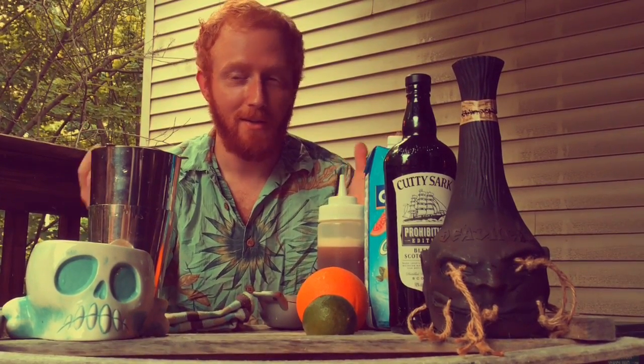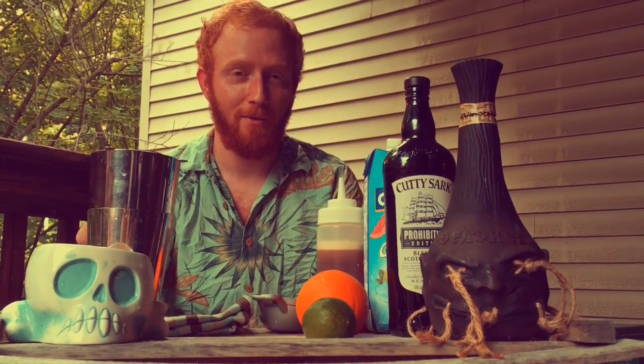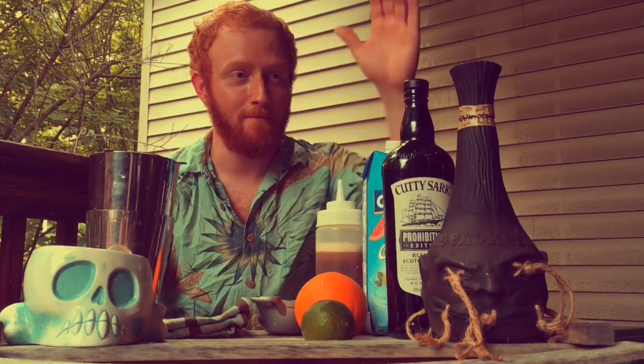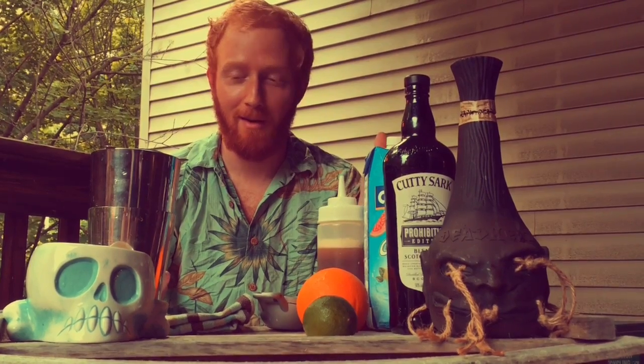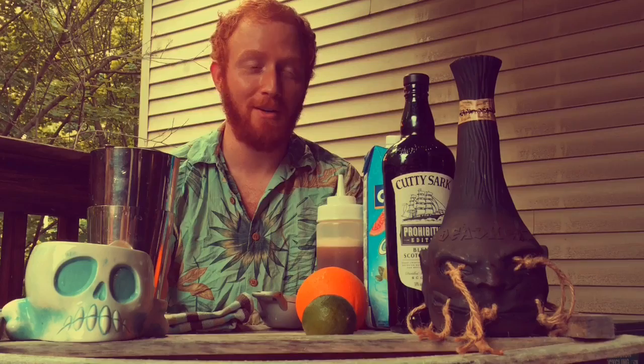This is going to be my entry to the Deadhead Rum cocktail competition, inspired by a drink called The Godfather, which is basically a shitty 70s disco drink that is scotch and amaretto, and it's terrible — so I figured it was a good starting point. And it being terrible is also a good excuse to just blatantly not use one of the ingredients.